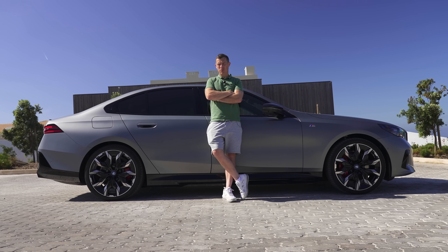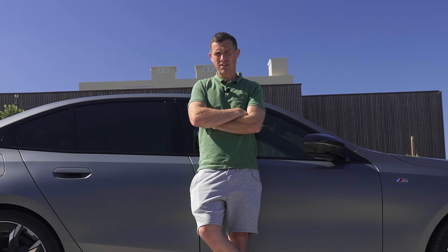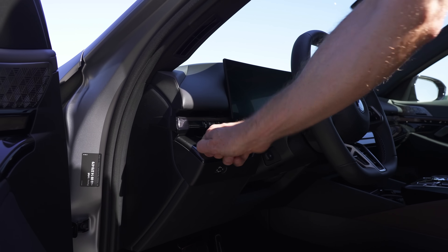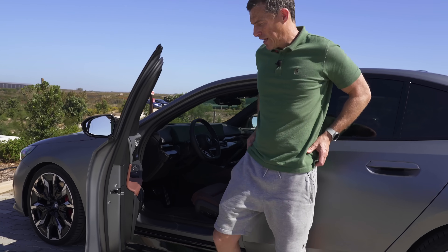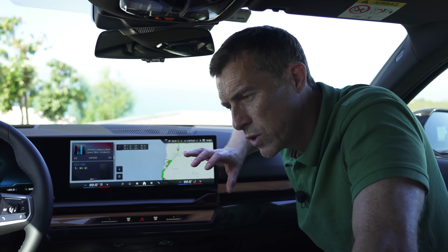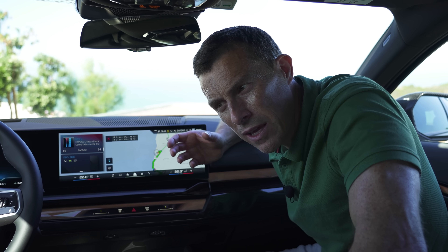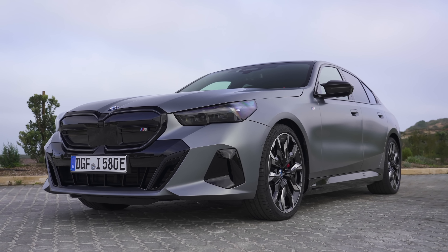Third, there's a real weight penalty for going electric. A 520i weighs about 1.7 tons, the i40 tips the scales at 2.1 tons, and the M60 weighs a hefty 2.3 tons. Fourth, this part of the dashboard protrudes in hard plastic, and depending on how you get into the car, you can bang your knee on it — I'm speaking from experience, having done it twice. Fifth, when you've got the air conditioning on, you can hear a weird dripping sound echoing through the air vent — likely water from the condenser. It's weird.